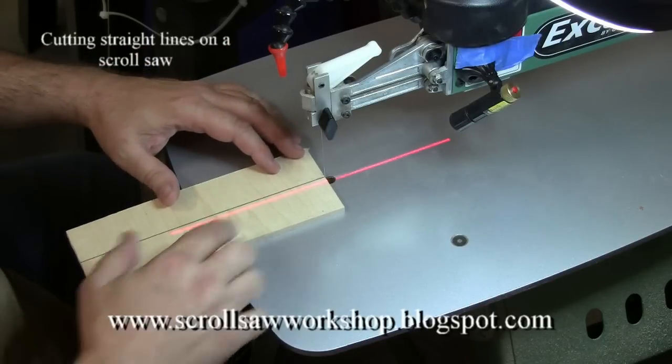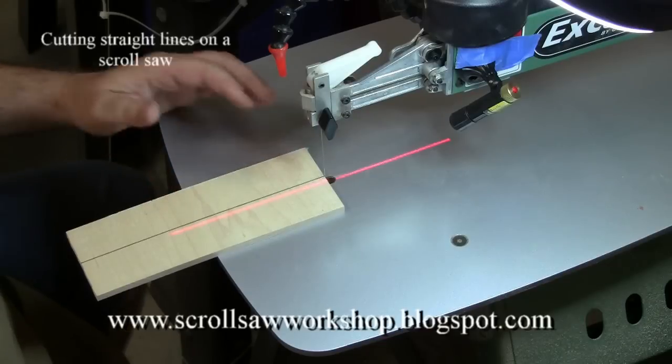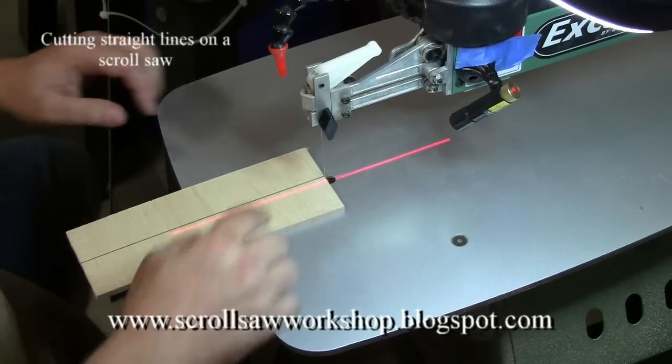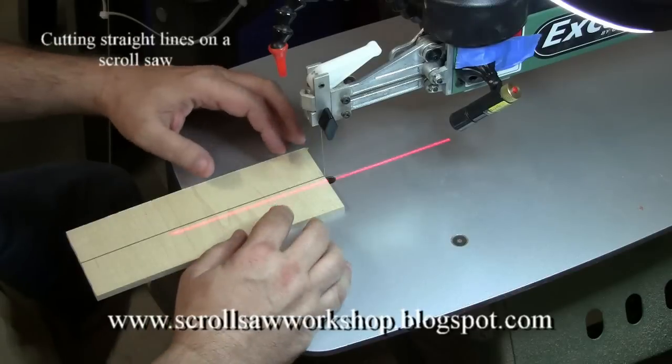I've installed a little laser so you have something to reference, and I'm going to go ahead and start this cut, try to stay on my pattern line, and let's see what happens.